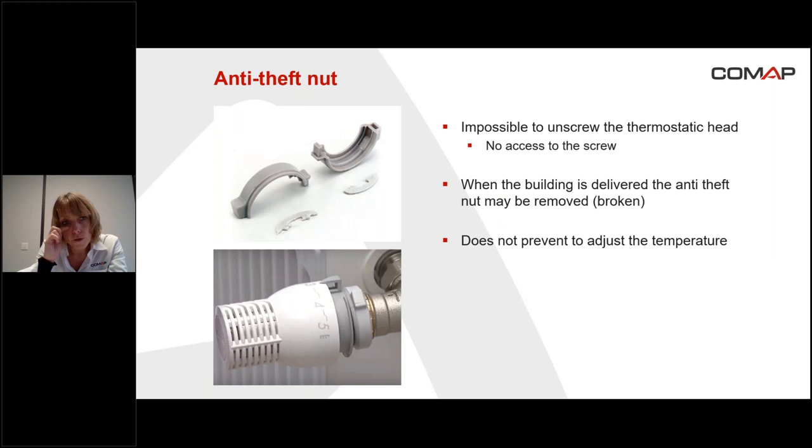The anti-theft nut: with this nut, it's impossible to unscrew the thermostatic head — there is no access to the screw, as you can see in the picture. It's used when the installer wants to install all the heads before delivering the building, to avoid the heads being stolen. This anti-theft nut must be broken if you want to remove it. Something interesting is that even with this nut, it's still possible to set and adjust the desired temperature.